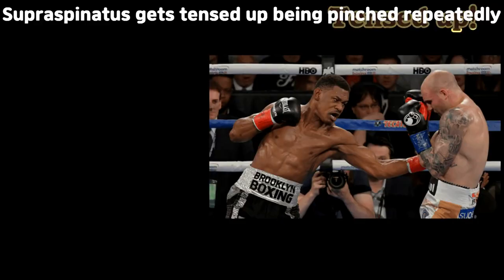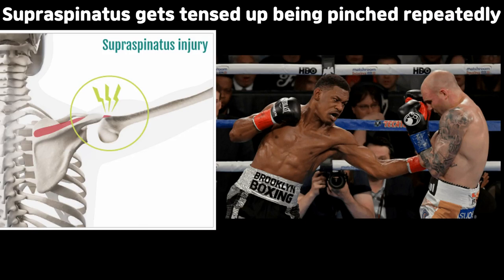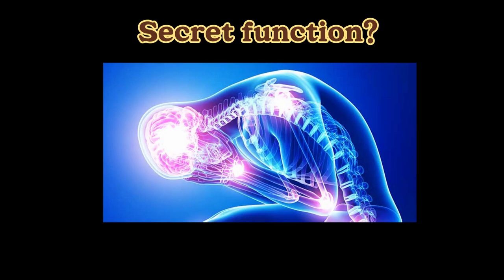If the rotator cuff muscles don't work properly, the supraspinatus on top of the shoulder blade will get pinched every time you lift your arm up — that's why it's a victim of shoulder impingement. If you keep irritating the muscle, it can get a little bit tensed up and quite tight, like a boxer who keeps getting hit and shrinks down to protect himself.